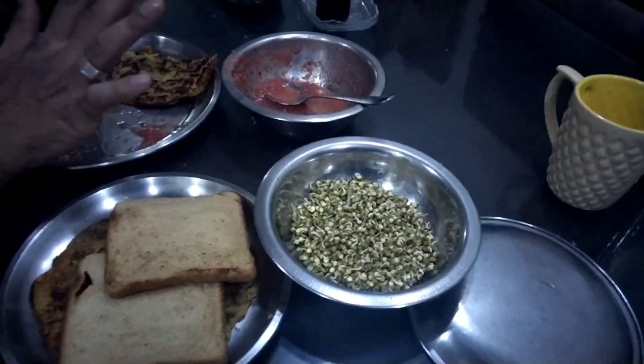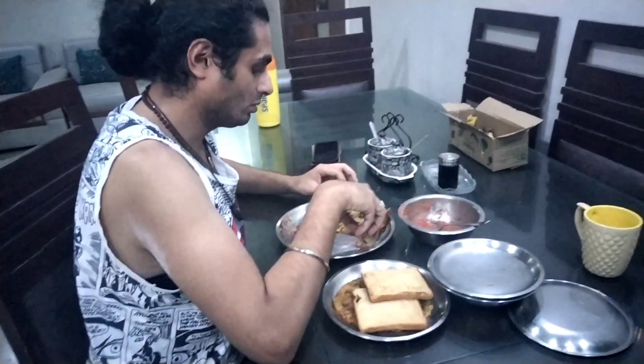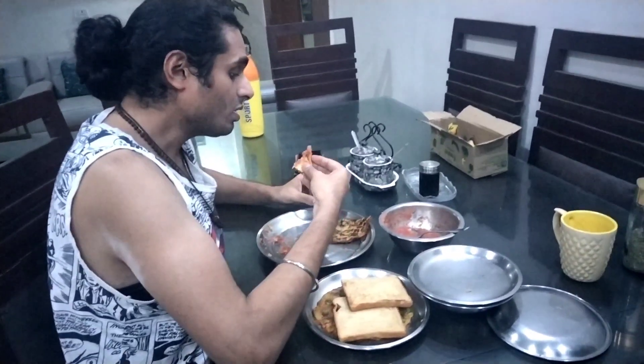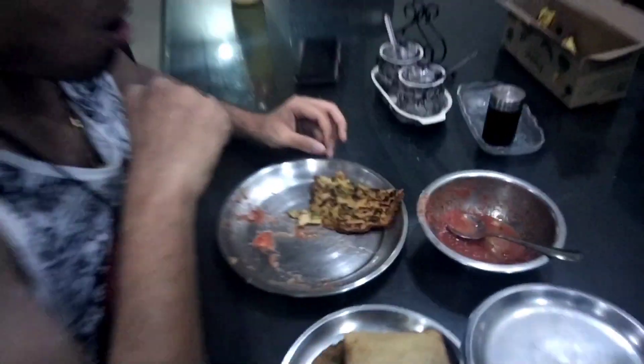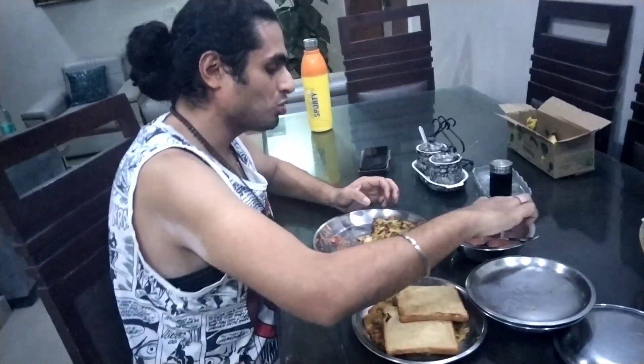Sprouts! I love sprouts — they are so healthy. I love to cook these kinds of things for you — things that are creative and healthy.